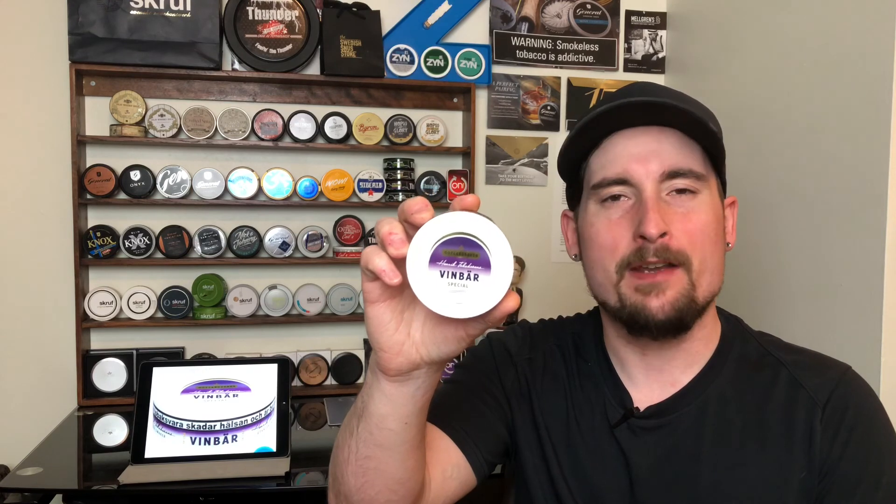Today we're going to be taking a look at a very special product. This one is from Gotland Snooze and it is the Jacobson's Vinbar. Very special offering, and this is a SnoozeTV quick hit.